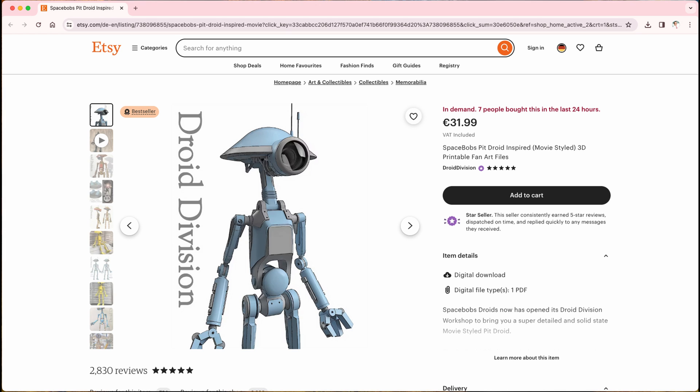This video is my personal documentation of building Droid Division's PIT Droid. If you want to build your own PIT Droid, go on Etsy and feel free to purchase the amazing files provided by Droid Division. I will cover the build process from the electronics and the animatronics part, as there are already many videos available on how to do a nice sanding and painting job on 3D printed droids or any other type of creature.